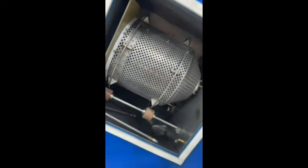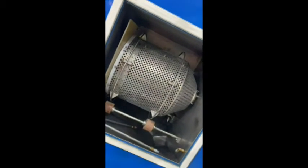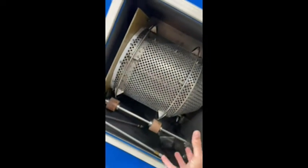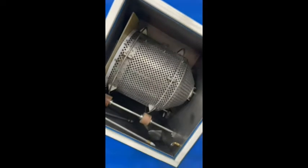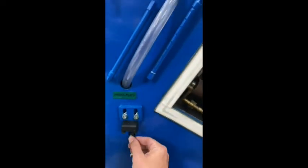Our chamber has been designed so that the basket is a nice tight fit whilst inside the chamber. It has been designed this way to reduce the consumption of liquid nitrogen by simply not filling wasted space within the chamber. The liquid nitrogen comes in via a solenoid valve that will turn off when the door is open.